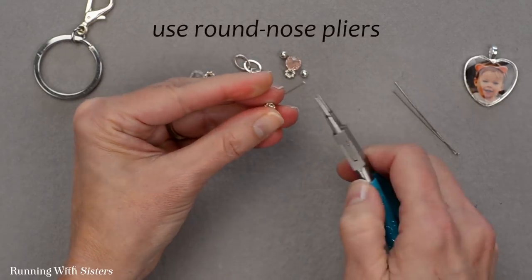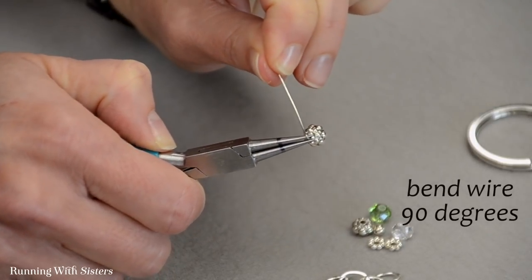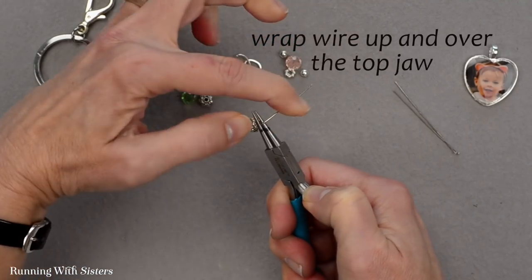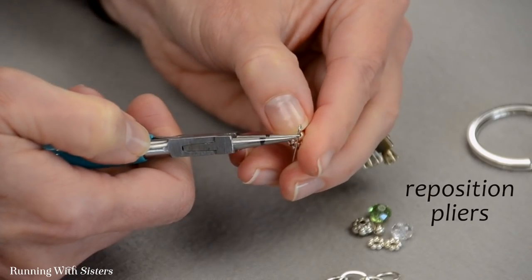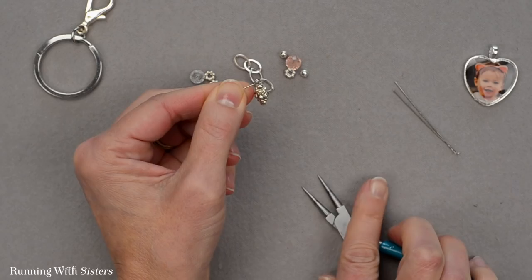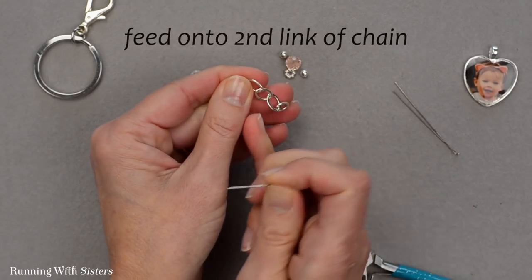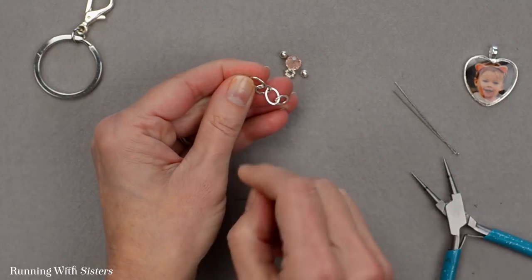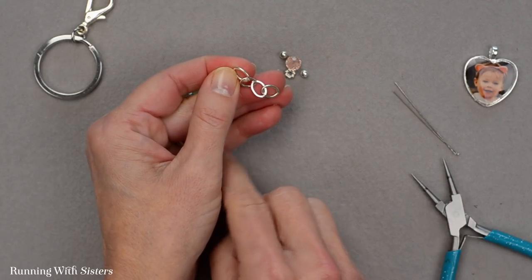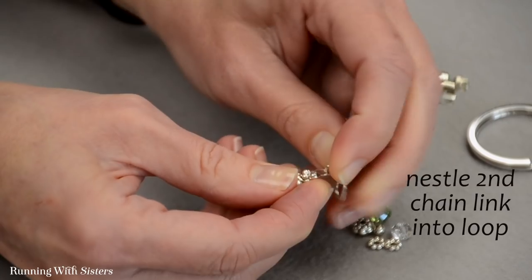To make the wrapped loop, use your round nose pliers. Grasp the wire right above that last bead and bend the wire 90 degrees toward you. Reposition the pliers to the top of that bend and wrap the wire up and over the top jaw. Reposition to the bottom jaw and pull the wire all the way around to finish the loop. Before I close that loop, I want to feed it onto the second link of the chain — this first link will be what attaches to our key ring, and each bead dangle will hang from one of the chain links.